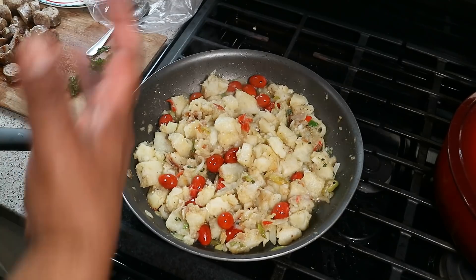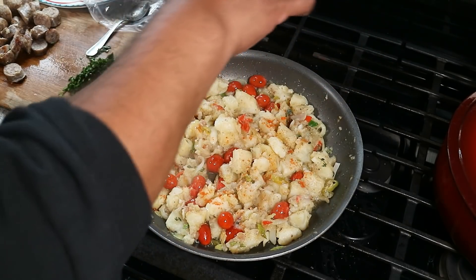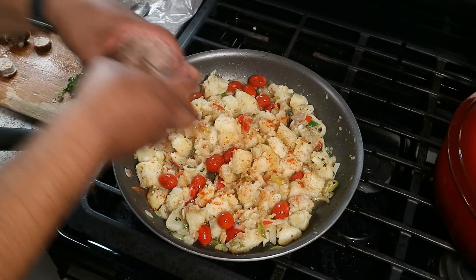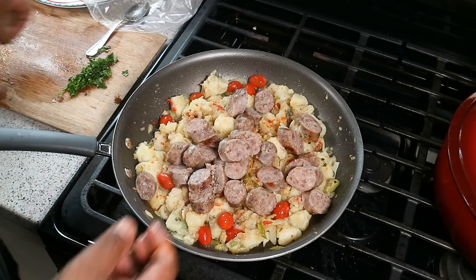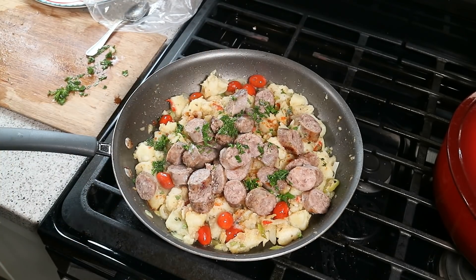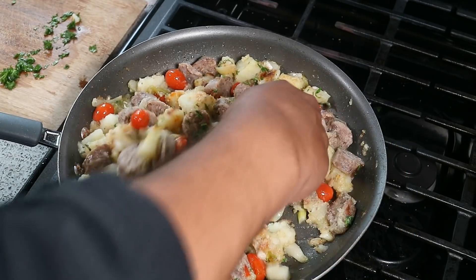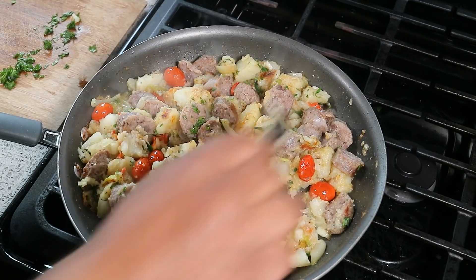The potatoes are starting to fall apart so let's finish things up. Going in with a bit of smoked paprika — that'll add smokiness and a peppery note. We cut up those sausages and they're going right back in, followed by some parsley. Give that a good mix to bring everything together and let some of that sausage fat bleed into the dish. After a nice fold, look at that golden color — that is pure flavor right there.